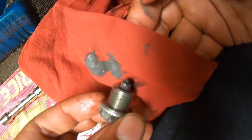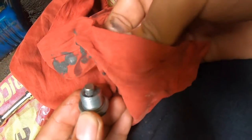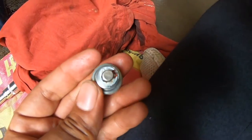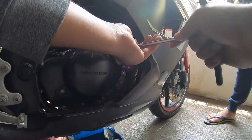Once we get the drain bolt out, make sure to clean the drain bolt thoroughly. These are all the metal shavings from inside the engine due to the wear and tear — pretty common. That is what the magnet is for: to collect all the metal shavings so that they do not end up going through your engine over and over again. Make sure you clean it off completely before putting it back on the motorcycle. Then this is the oil filter cover and it has three bolts.